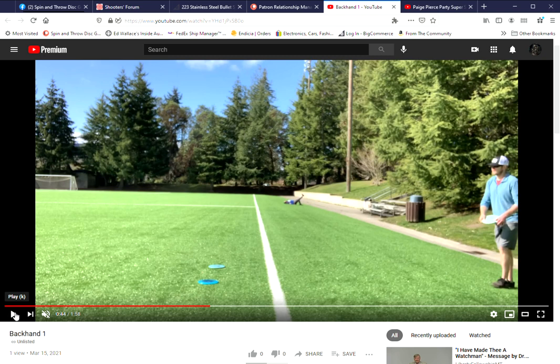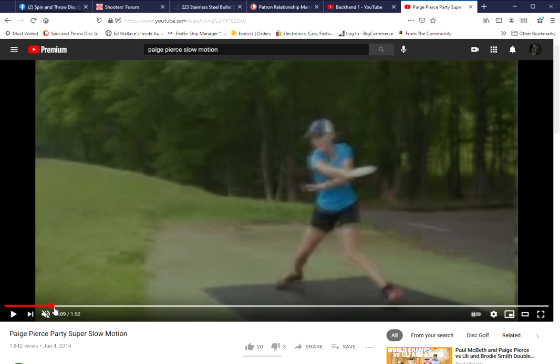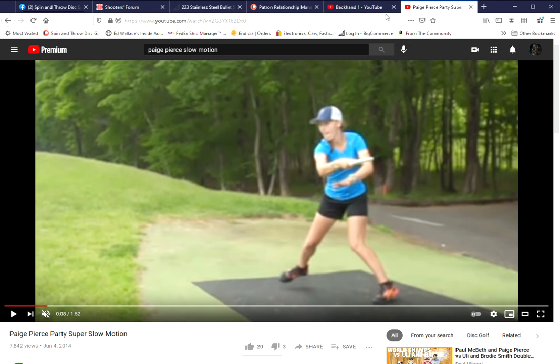If you listen to the sound, he's getting a really good pop every time he lets go of the disc. I'm going to show you how you can pick up some distance - and it's not from throwing harder. I also have Paige Pierce here that we're going to use as the slow-motion model, because I really can't find a better one. He's certainly very close - you're going to see for yourself. Alright, here we go at full speed.